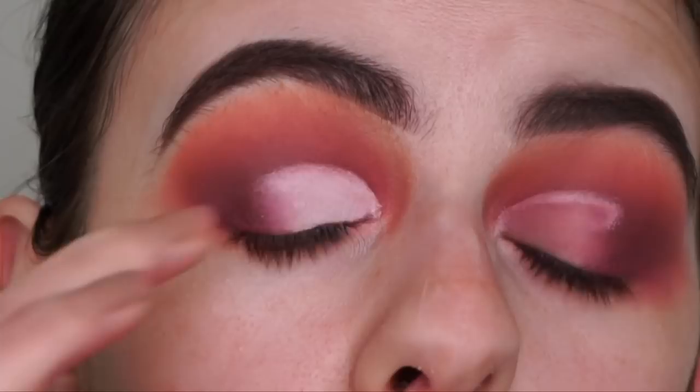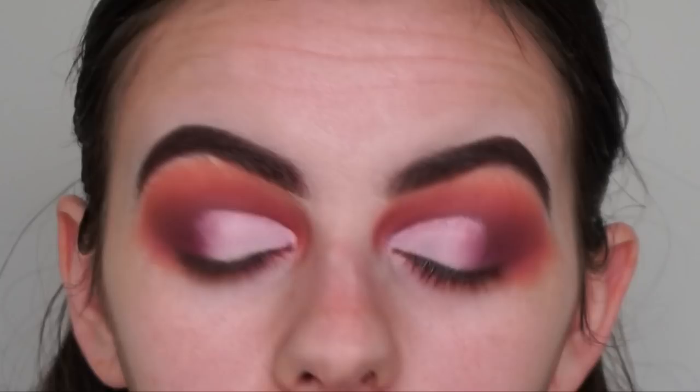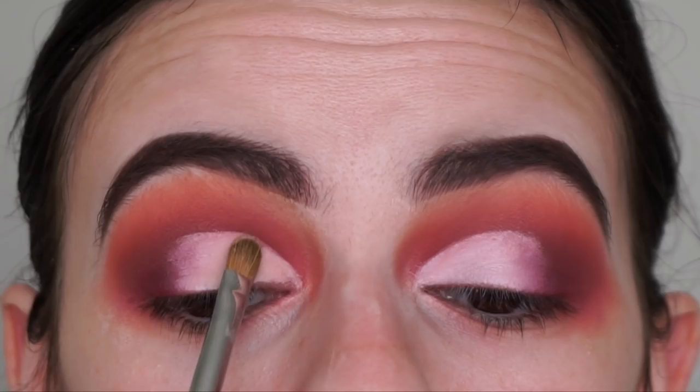Using my ring finger to tap and blend the primer with the shadow. Now I'm going in with the Morphe M124 brush and the nude shade called Naked, just to set the lid. Last time I set my cut crease before applying shimmer, it only transferred a tiny bit, whereas when I didn't set the primer it transferred quite a bit - so hoping this will prevent that again. I'm only going in with a really light layer.